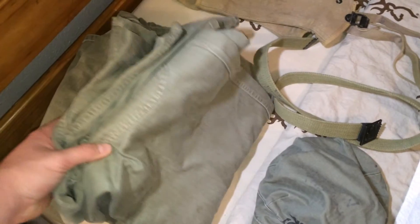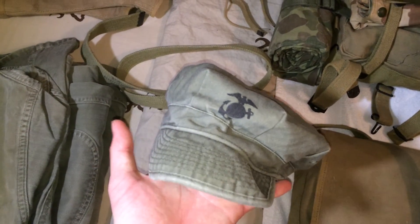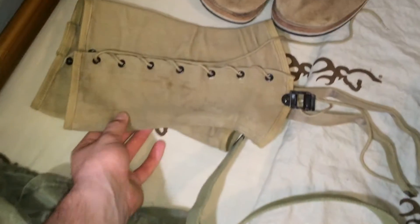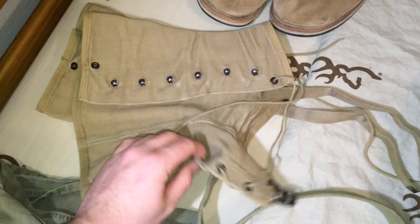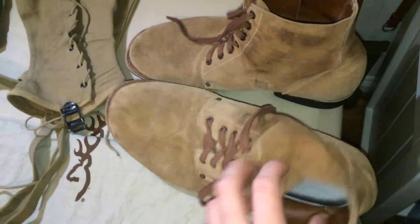Uniform is jacket and trousers from World War II Impressions. Soft cover is from At The Front — I'm going to get an HBT cover with no EGA on it soon. Belt is from At The Front, really good. Leggings reproduced from At The Front — these are really nice too, I've been using these for about two years now. Rough outs from At The Front.